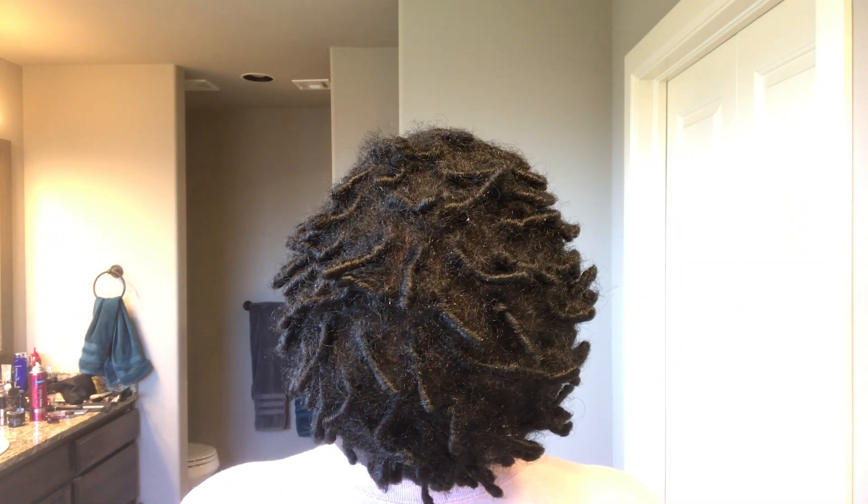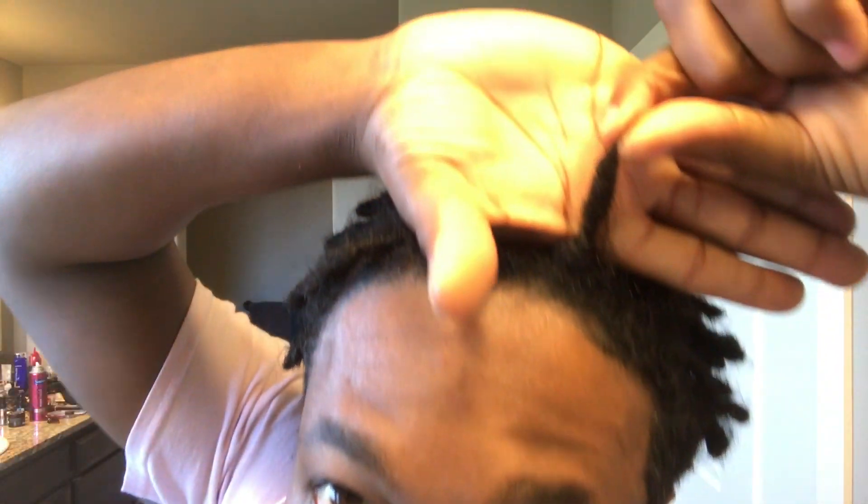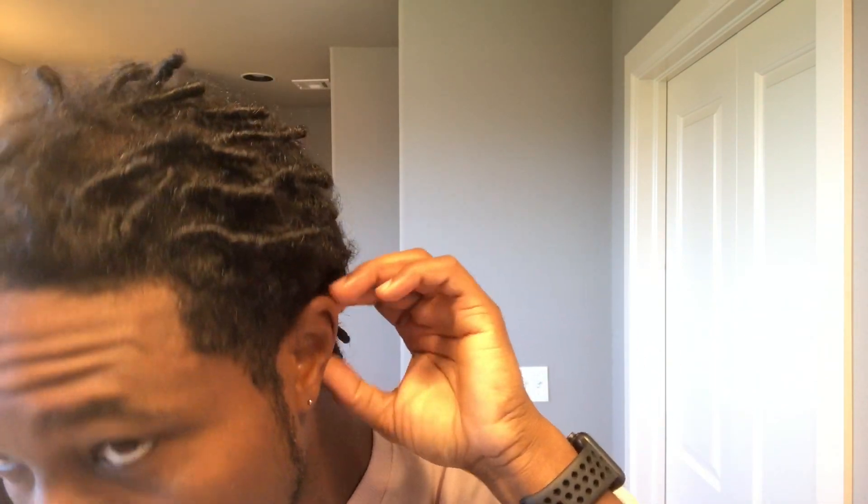During the shampoo we stopped to take a couple of videos so you can see just how my baby locks were handling the shampoo process. You don't really see a lot of that — most people just do a before picture and an after picture. But I wanted you to see just how much unraveling or reversion happens that most people don't like to share. If you guys are interested in a beginning-to-end tutorial of exactly what I'm doing to wash my starter locks, just drop me a comment down below and I will gladly make that video.